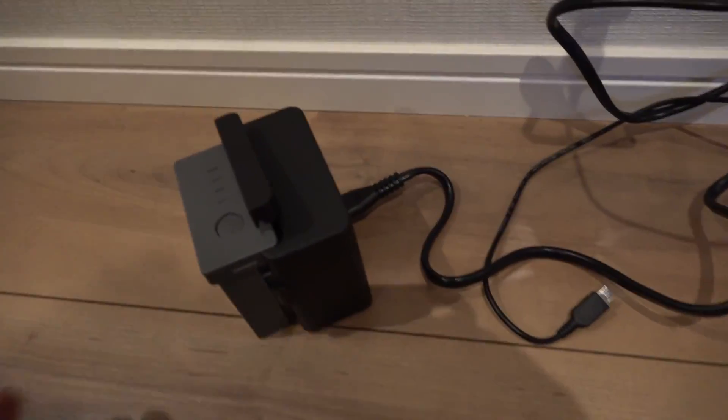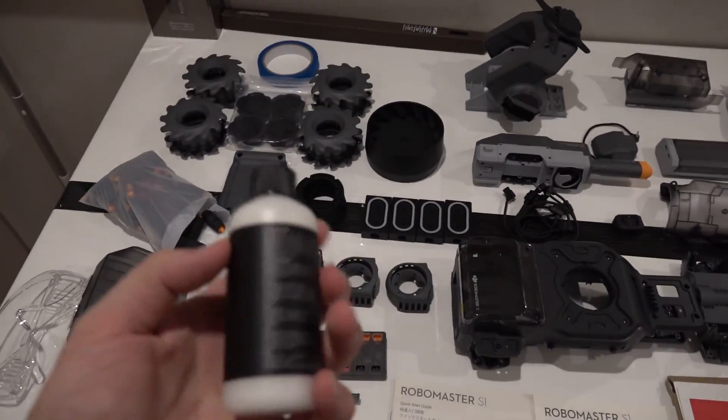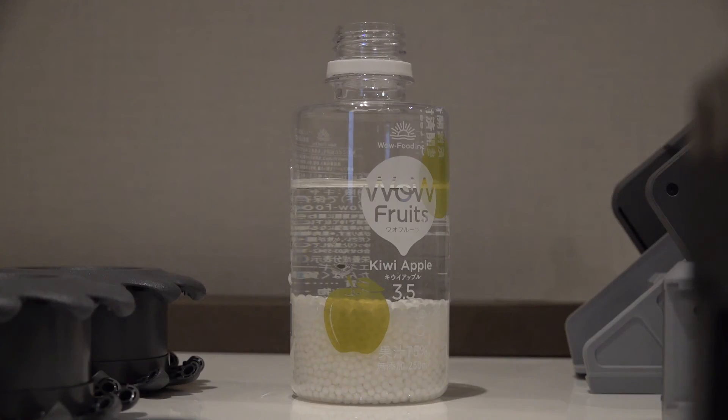We're charging the battery. I also need to put these gel balls in water so that they'll grow and be ready to use. I already put the balls inside.